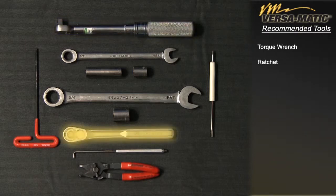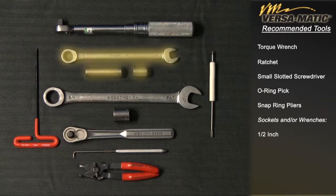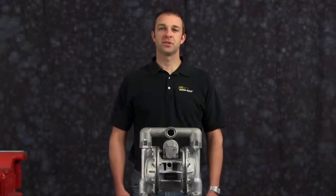Torque wrench. Ratchet. Small slotted screwdriver. O-ring pick. Snap ring pliers. Sockets and/or wrenches: one-half inch, three-fourths inch, five thirty-seconds inch socket head allen wrench. Let's get started.